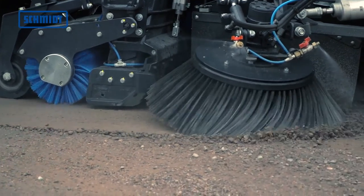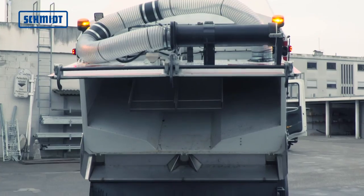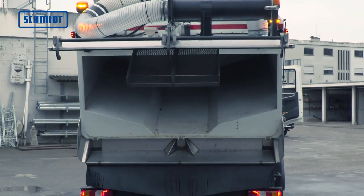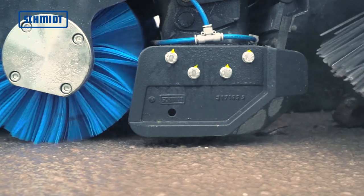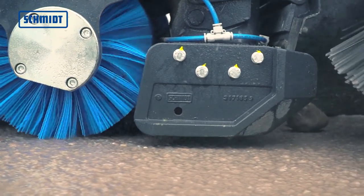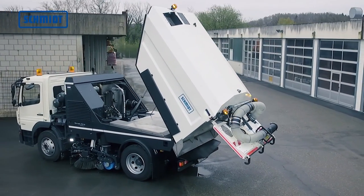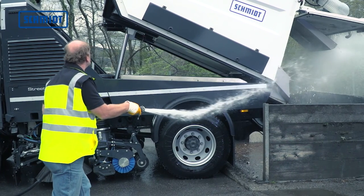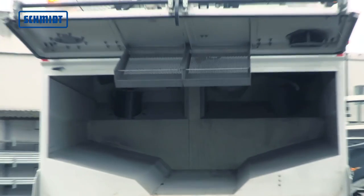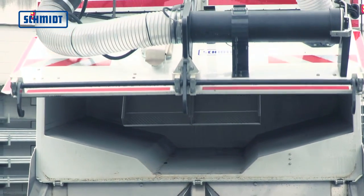Das Schmutzbehältervolumen von 7 Kubikmetern ermöglicht die Aufnahme großer Schmutzmengen. Die Bodenwanne aus rostfreiem Edelstahl sowie gummierte Prallbleche im Behälter garantieren eine lange Lebensdauer und sind nahezu verschleißfrei. Der große Kippwinkel von 60 Grad ermöglicht eine rückstandsfreie Entleerung. Über die gesamte Behälterbreite ist ein großes abklappbares Laubsieb mit ausgezeichnetem Luftdurchsatz vorhanden.